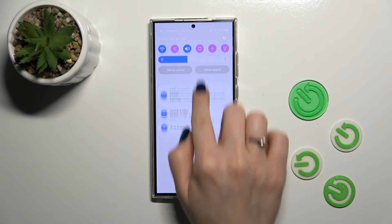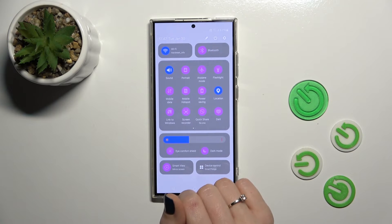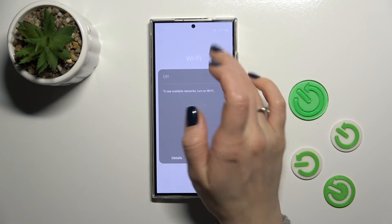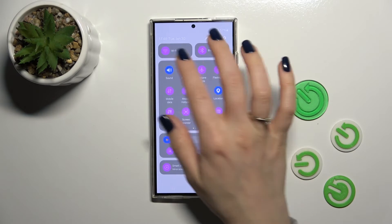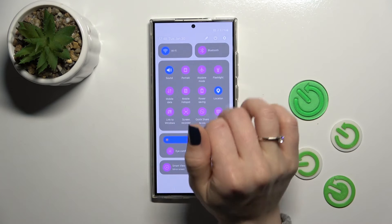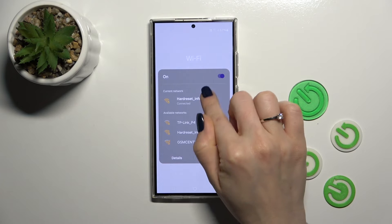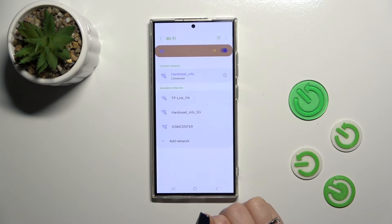Also, we have one more way to do that. Just open the control panel and find the Wi-Fi icon. To activate Wi-Fi or to turn it off, click on this icon. And to launch the full Wi-Fi settings, hold it for a while. From here you can find the network, and you can also click the detail button. And that's it.